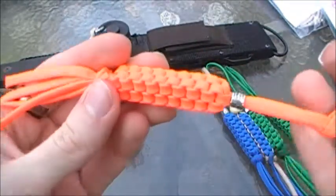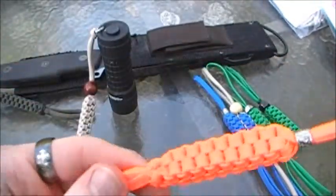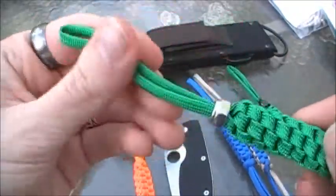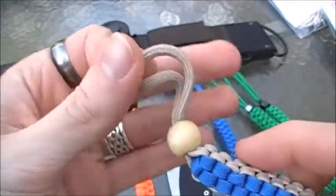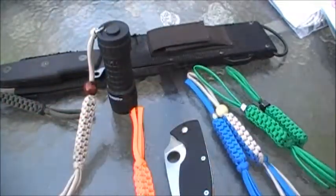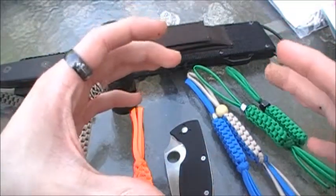Just a quick thing to note: some of this paracord is a little different. Some are more soft and pliable than others — the orange is pretty rigid, the green is really rigid and feels really thick, whereas the khaki feels really soft and pliable like a shoelace. It's kind of weird because it's the same brand, same 550, the seven inner strands — I verified that.